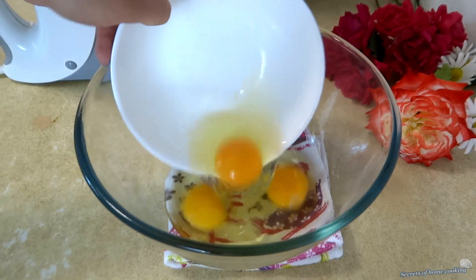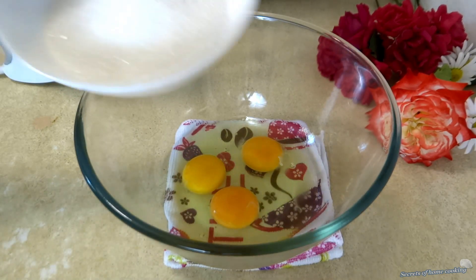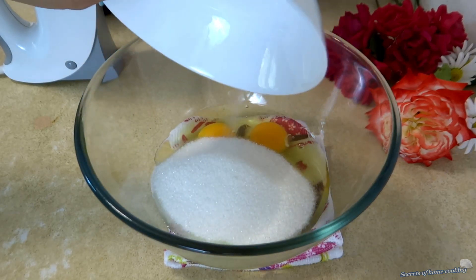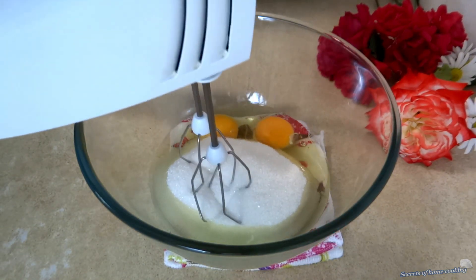In a mixing bowl, combine 3 eggs at room temperature and 1 cup of white granulated sugar. Beat them together on high speed for about 5 minutes or until thick and whipped.